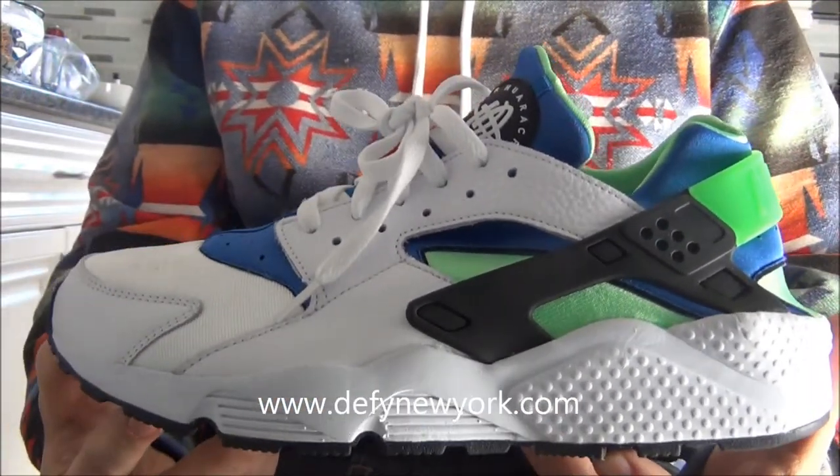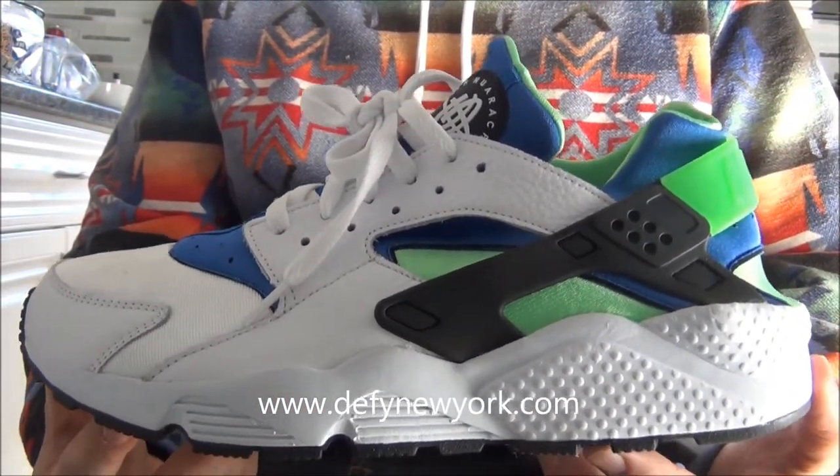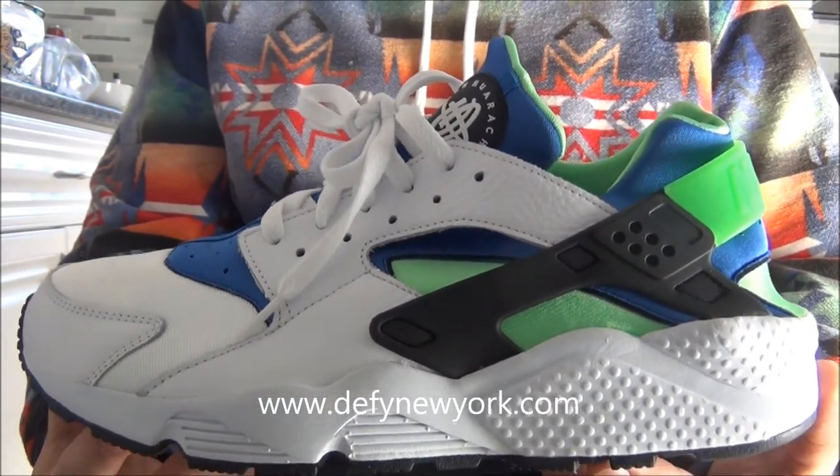What's up everyone? DefineNewYork.com here with a brand new video. Today we're looking at the Nike Air Huarache L.E. Scream Green.